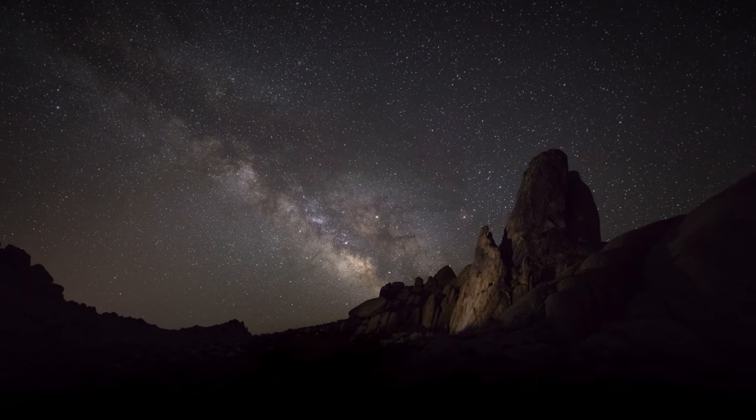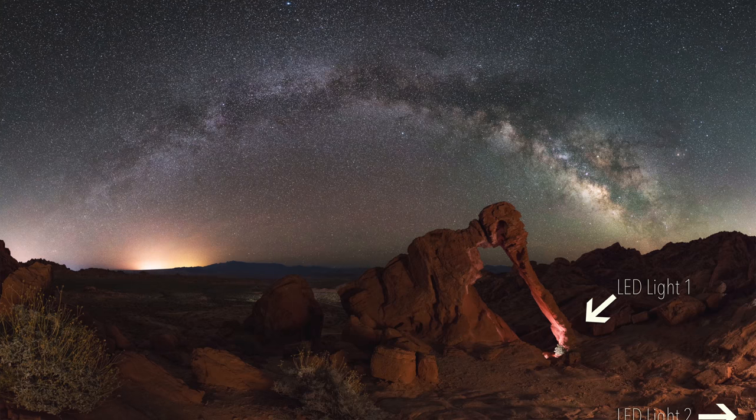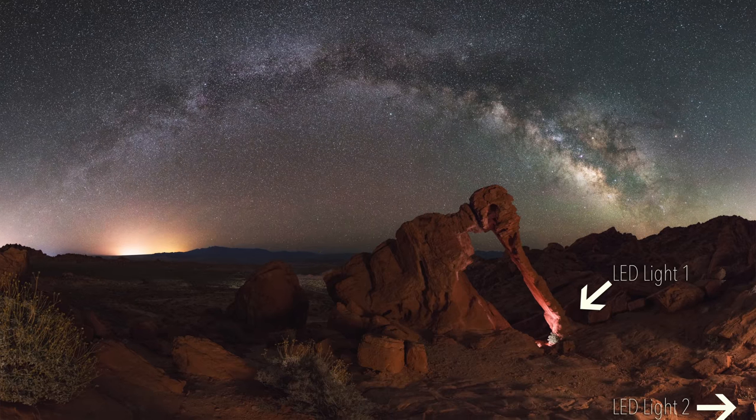The great thing about continuous lighting is having a foreground element lit up while you're taking a time lapse of the Milky Way. It also makes life so much easier when creating a Milky Way panorama or stacking several images, because you want the light to be constant and exactly the same in each frame. There's a ton of different lighting options out there that I recommend you experiment and try out, but I'm just going to share a couple of things that I use that have worked really well for me.